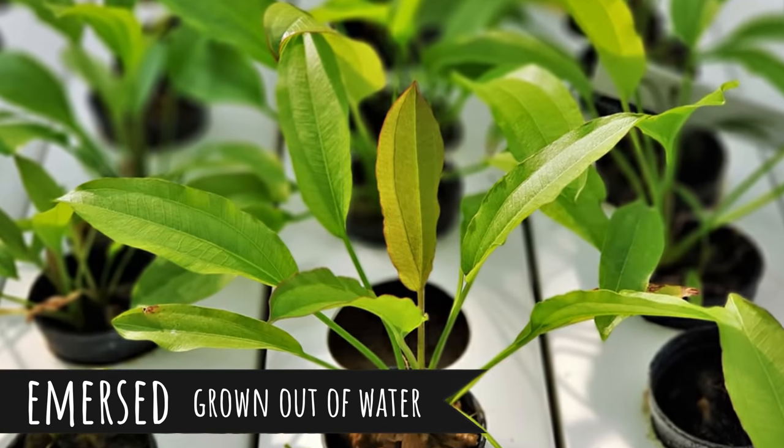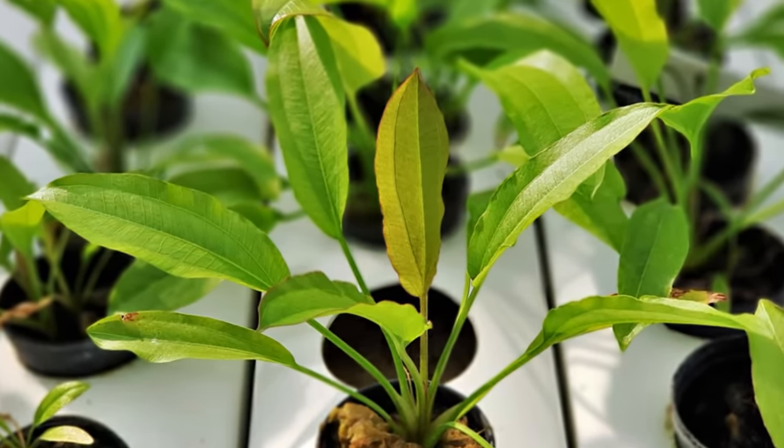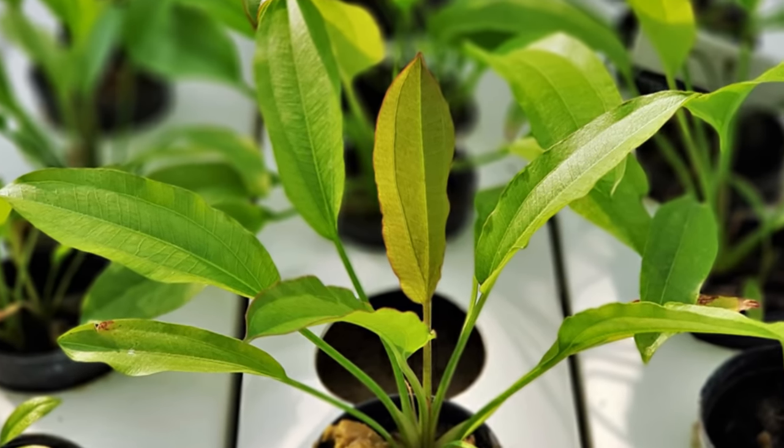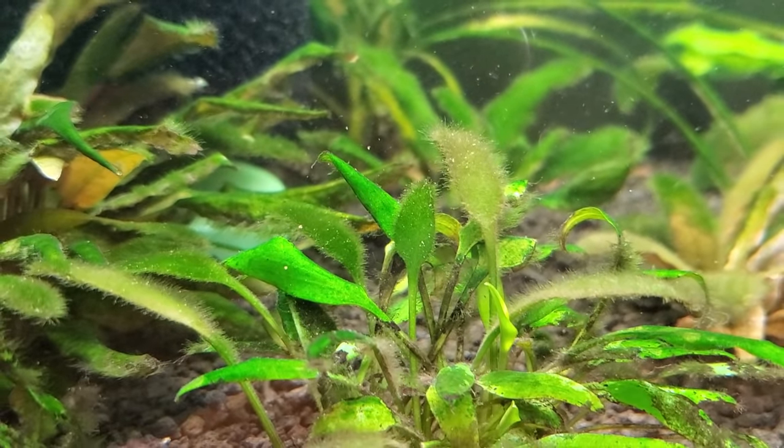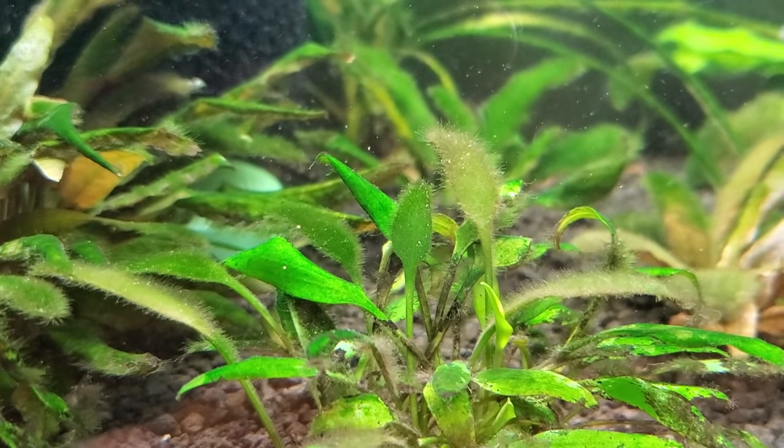The reason why plant farms do that is because the leaves grow much bigger and much faster for production reasons — they can absorb carbon dioxide directly from the air, and there's less chance of getting fish diseases or pests like snails or even algae growing on the leaves.